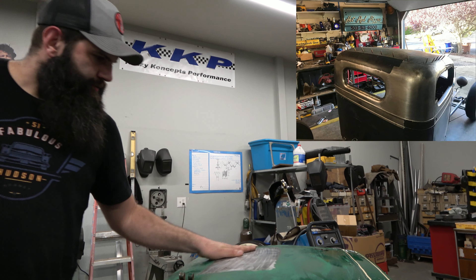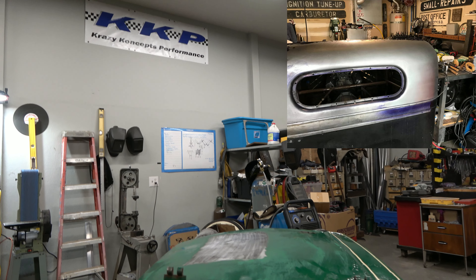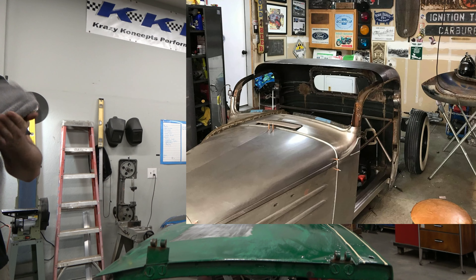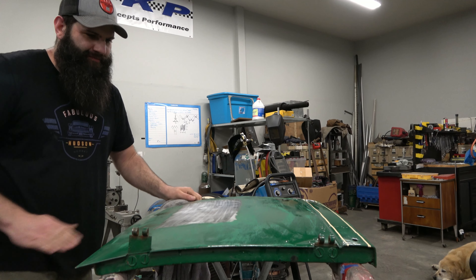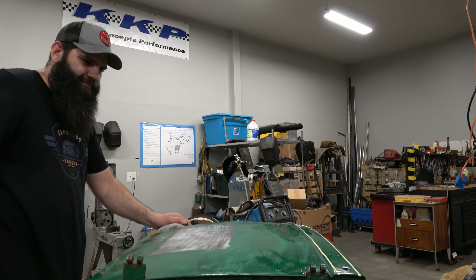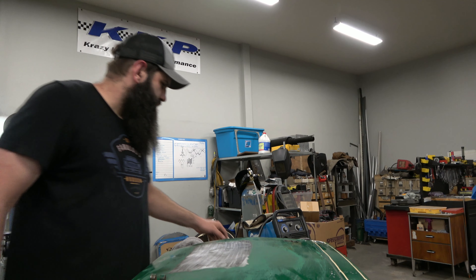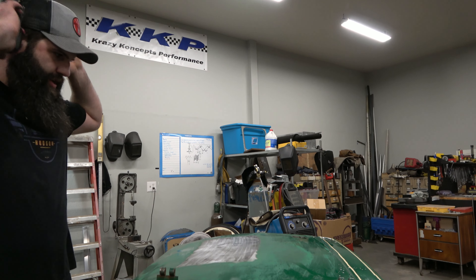Ryan's crazy though, because on his build he wants to go for bare steel — no body filler, no primer, absolutely nothing. So he's got to have the sheet metal just absolutely perfect on it. Let's shrink again.